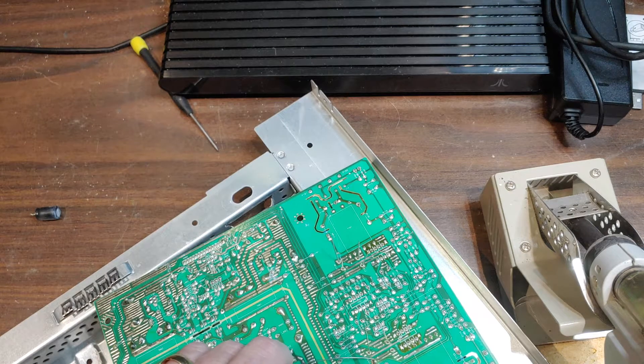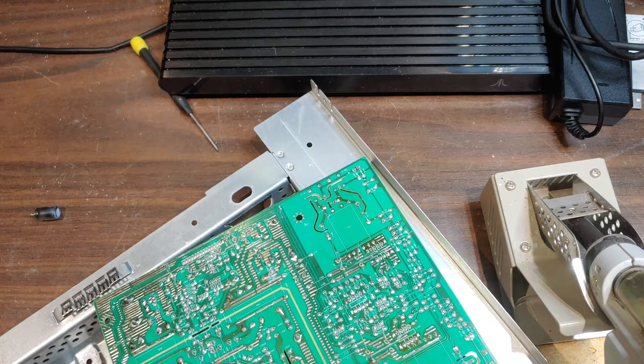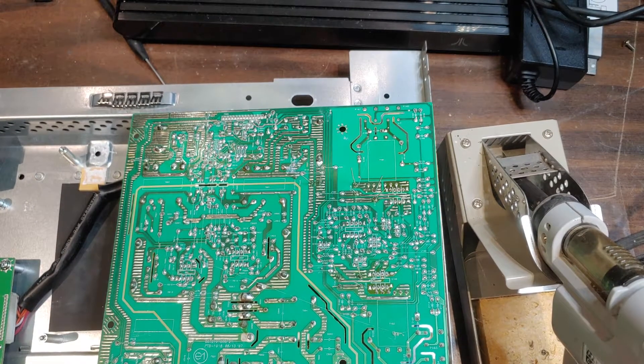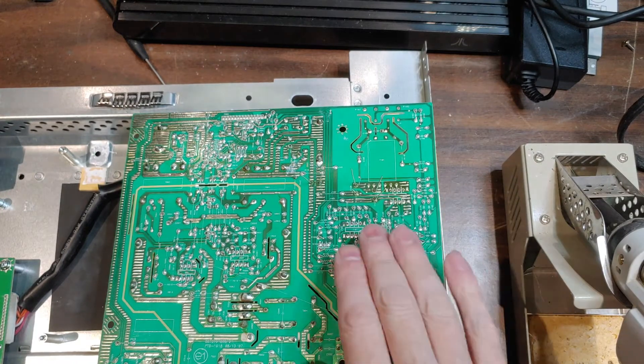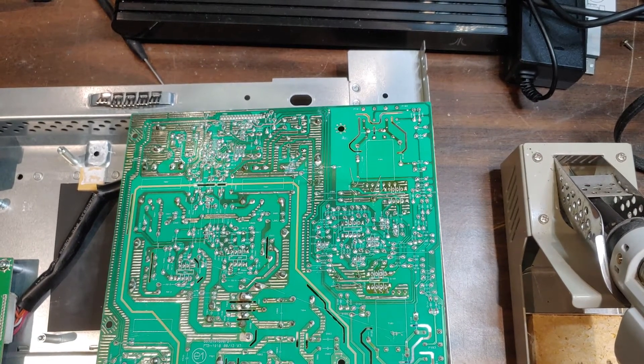This is really horrible solder by the way — I'm going to try to find my other solder, this is just junk. Well that was some crappy solder but we got it done. What we're going to do now is cut the leads off, the long pointing parts, and put it back together and see if it works.